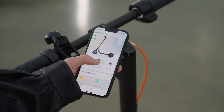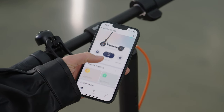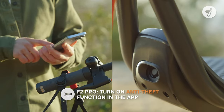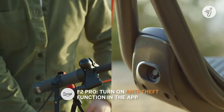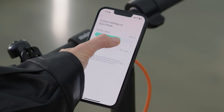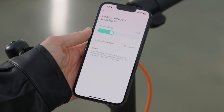Next is our Segway Ninebot Smart App. Just connect through your phone's Bluetooth and you can access the status of your kick scooter — see how much battery is left, check how long you've driven, lock or unlock it, and more. In the app, you can also customize acceleration and max speed in sport mode: crank it up to feel that extra thrill, or dial it down to match your road conditions.